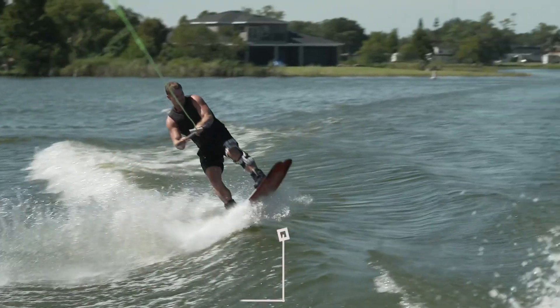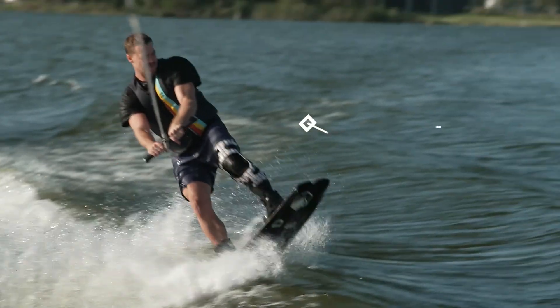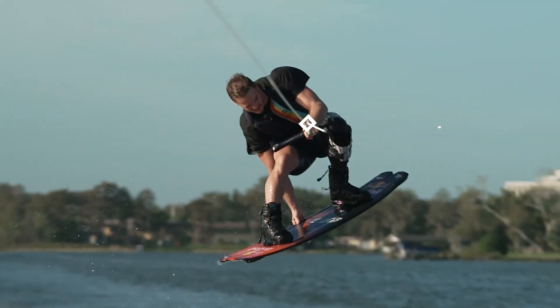As you take off the wake, bring your front knee toward the sky while simultaneously extending your back leg toward the water. Drop your back hand off the handle and reach out and behind your back leg to secure the stalefish grab.